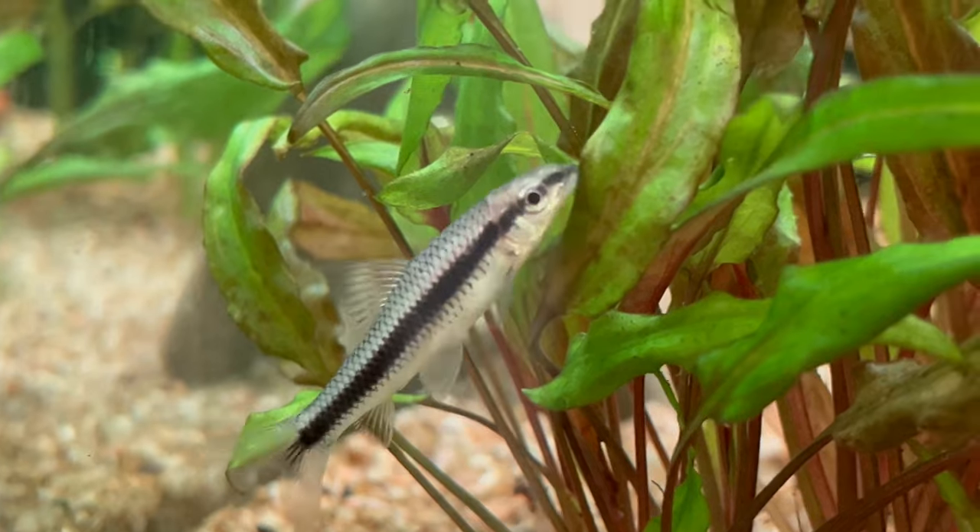So if you have a problem with green hair algae or even with black beard algae, this is the fish you want. Now we know how to recognize them and we know why people love them — but how do we care for these fish?